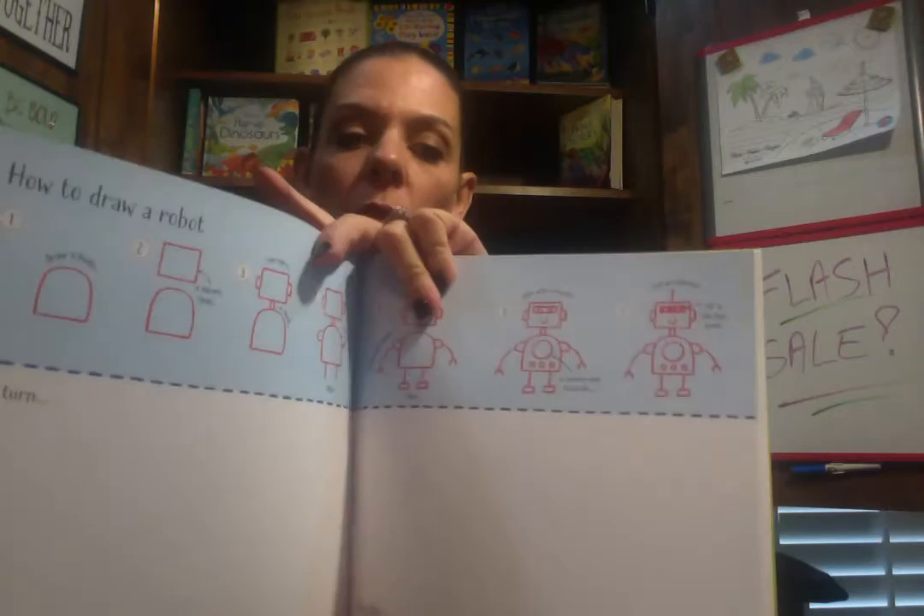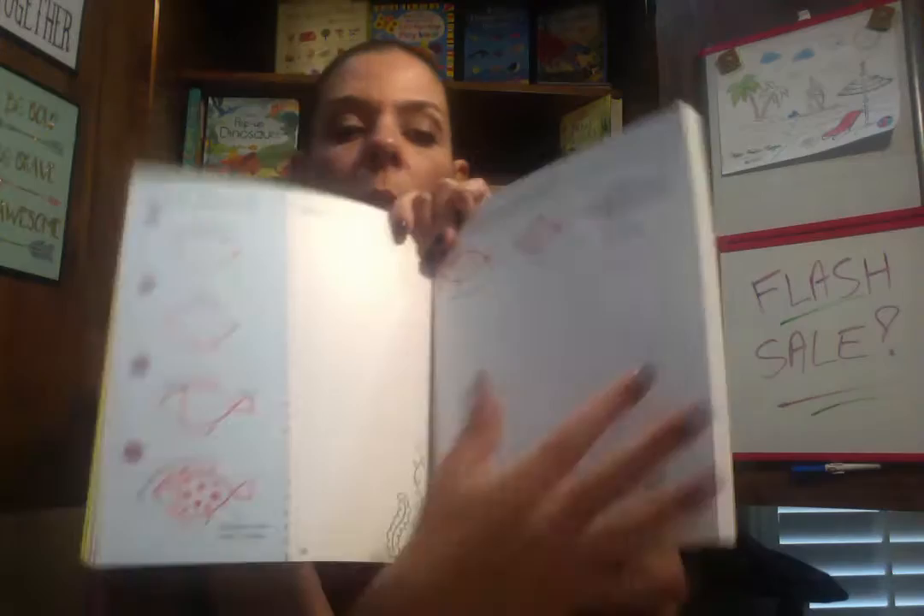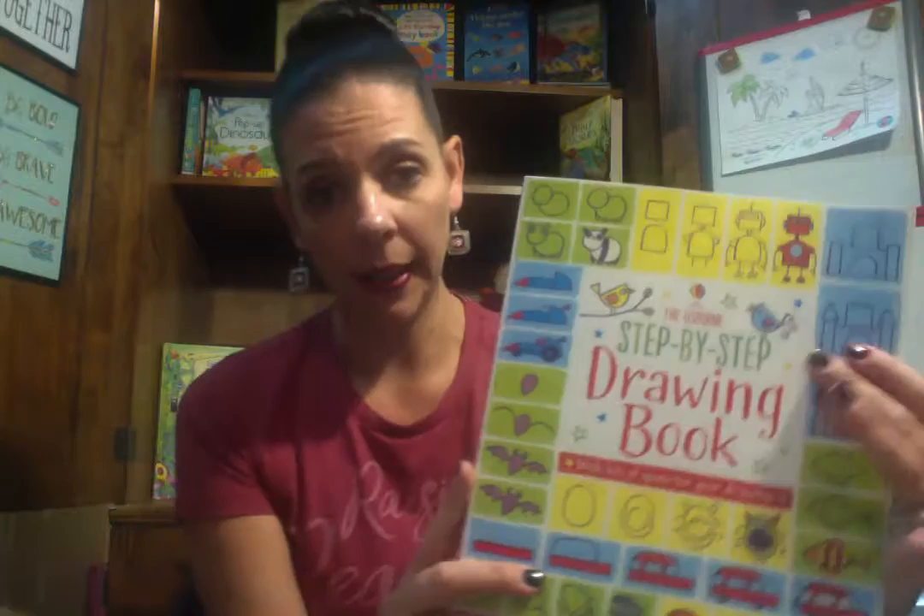This is a great gift as well — the Step-by-Step Drawing Book. It actually teaches them step-by-step how to draw each thing. This one has animals, robots, and how to draw a fish, for instance. I love that it's step-by-step, and then they can practice down below. They can also have some fun and create a scene in the back too. These are really inexpensive, only $9.99. On the website we also have one for drawing dinosaurs, people, and animals, but this one is good because it has a bunch of different types of things they can draw.